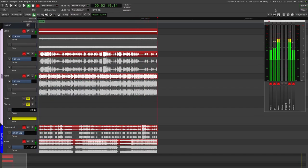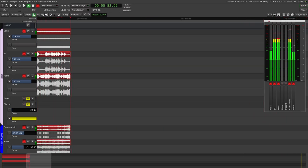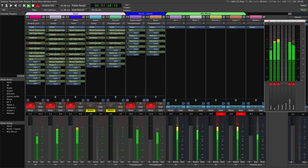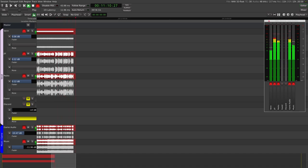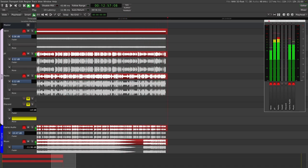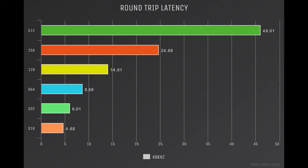This is our standard 15-minute torture test. I've loaded into a real podcasting recording session, loaded it up with as many inputs and outputs as I had available. The goal is just to see if we can get it to generate some Xruns — and it didn't. This is our round trip latency test at 44.1K and 48K. We're seeing exactly what we would expect to see with any FireWire device under Linux. Not bad at all.